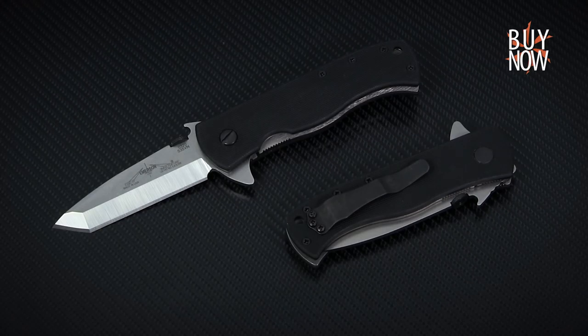You can click the annotation or the link in the description to learn more about the new CQC7, and don't forget to check back every week for all new episodes of Spotlight Series. Thanks for watching from the KnifeCenter, serving the web community since 1995.